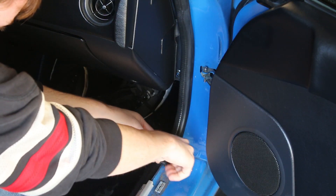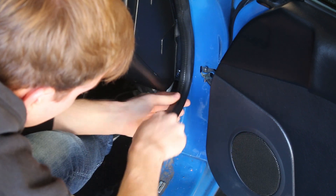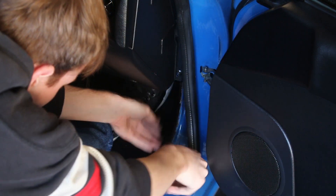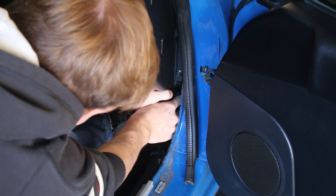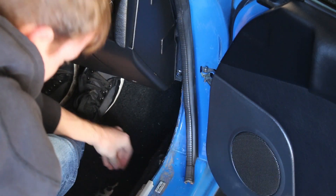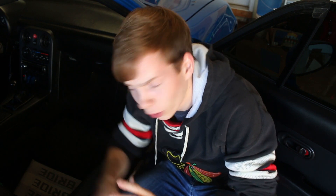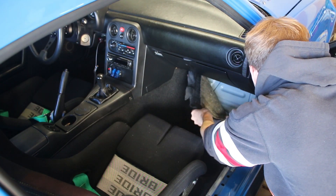Pull up this weather stripping, there we go, and this little side piece - it can pop right out. Now before we go any further, huge shout out to the Car Passion Channel - Greg. He's got awesome tutorials for all this stuff and that is how I'm doing everything - watching his videos and doing it myself. Now just pull the carpet back.